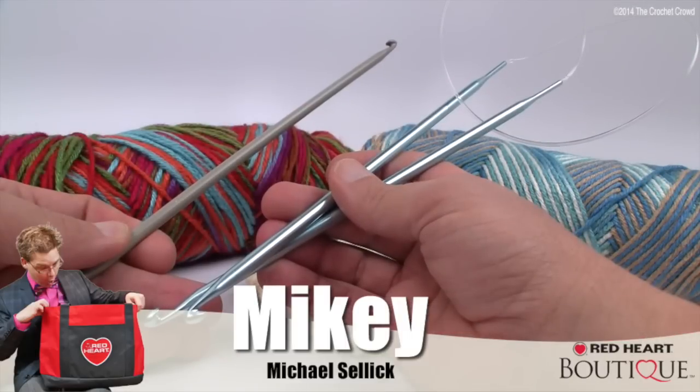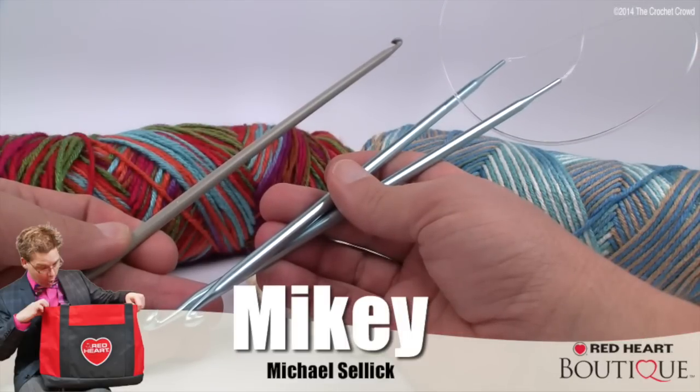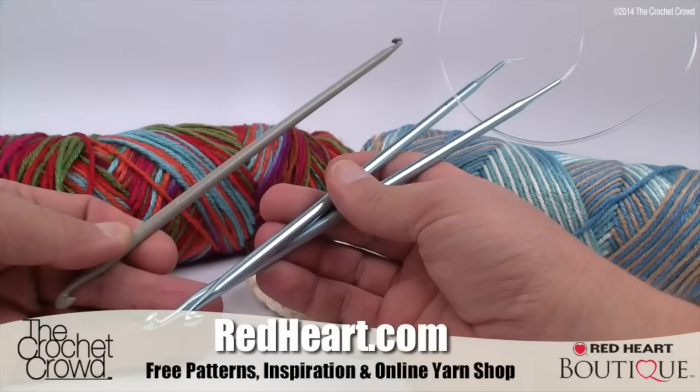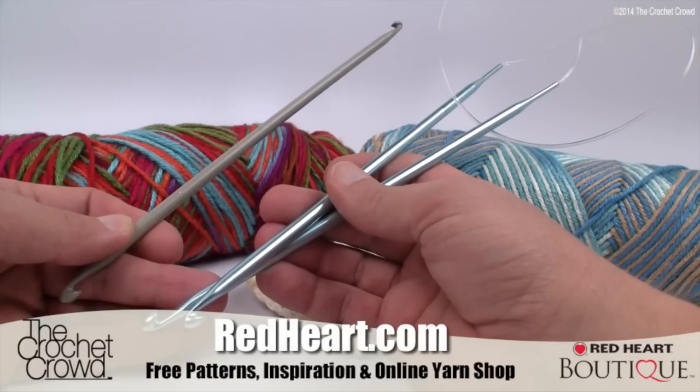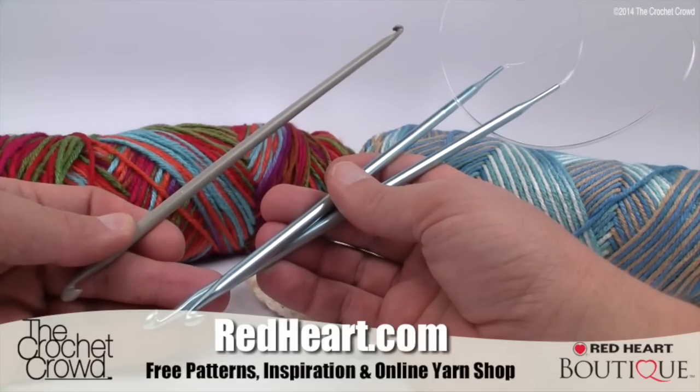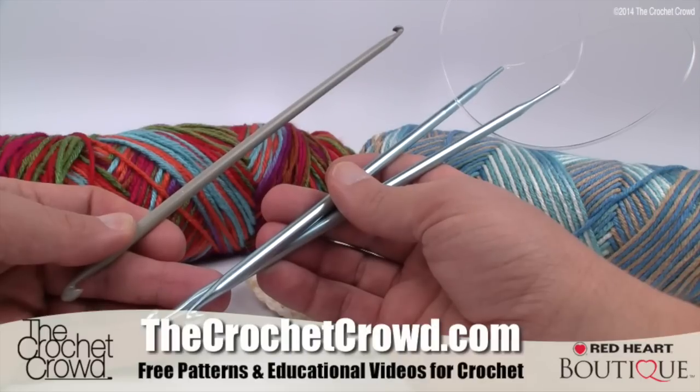Welcome back to redheart.com as well as The Crochet Crowd. I'm your host Mikey, and in today's tutorial we're going to explore double-ended crochet hooks. Today we are going to explore the world of crow hooking. It's also called a crow hook, and it's also called crow knitting.